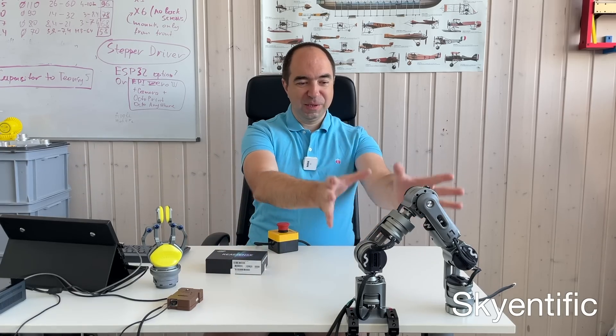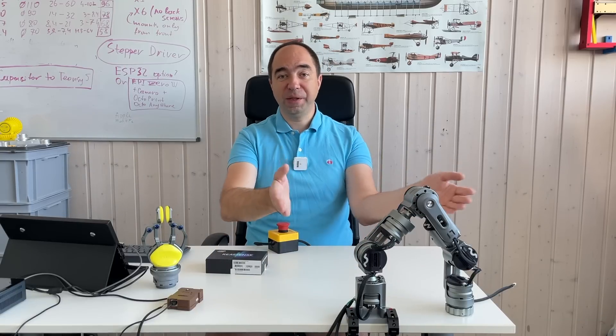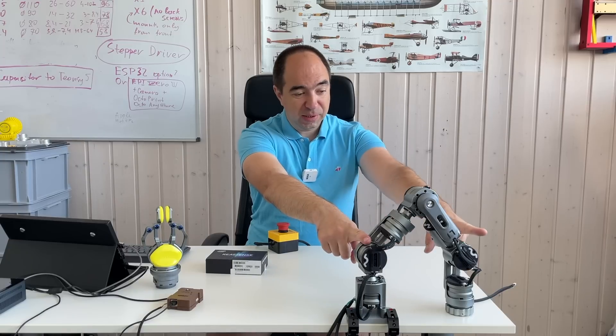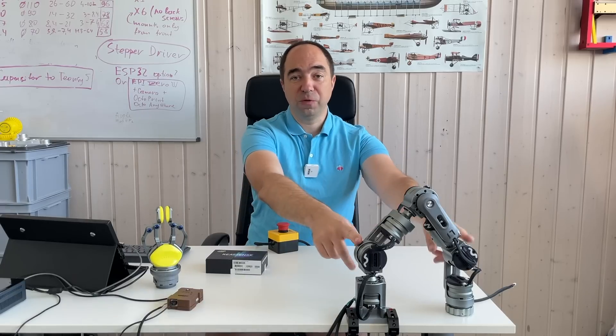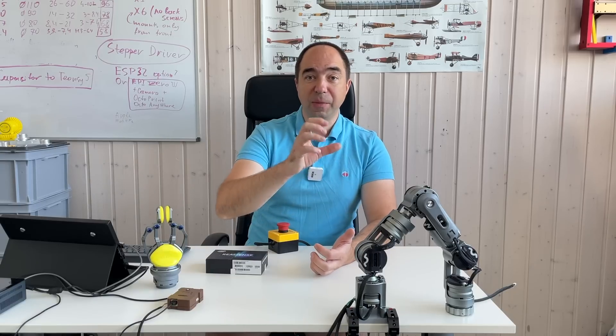Hello and welcome to my channel. Today we're going to look at this compact, beautiful robot arm. The name of this robot arm is Amber Lucid 1. It has a reach of 444 millimeters, and the distance between the second joint and the sixth joint — which I think is a really important value — is 314 millimeters. The payload is 1.5 kilograms, it has seven degrees of freedom, and the weight is only 3.2 kilograms, so it's a really lightweight robot arm for this payload.